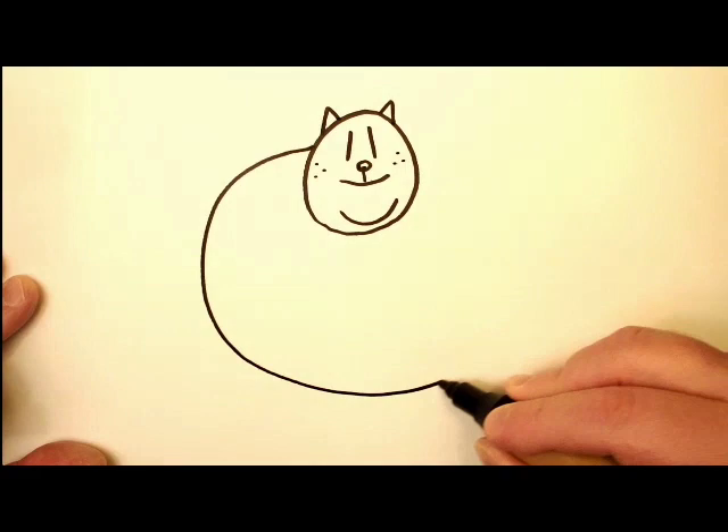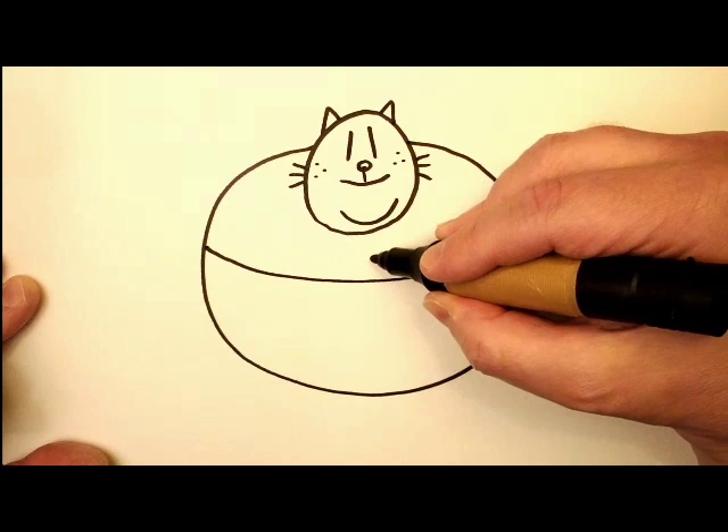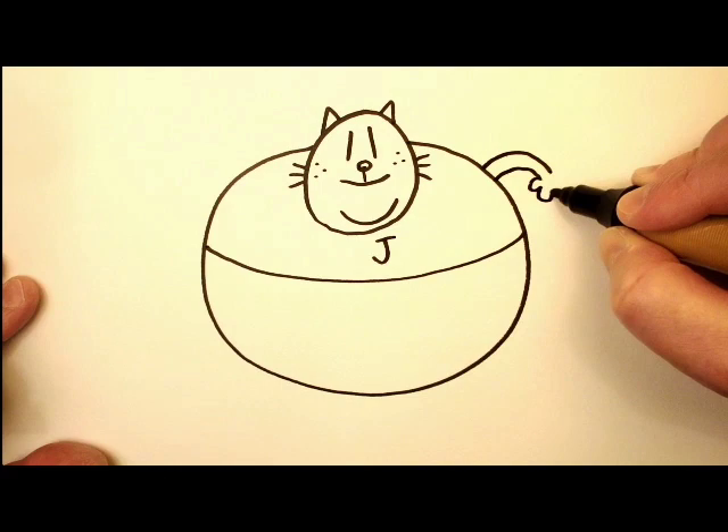Two little triangles for ears and then we're gonna draw a big circle for his body and a few little whiskers on either side there. Now we draw kind of a curved line for his pants. The letter J so everybody knows he's Big Jim.